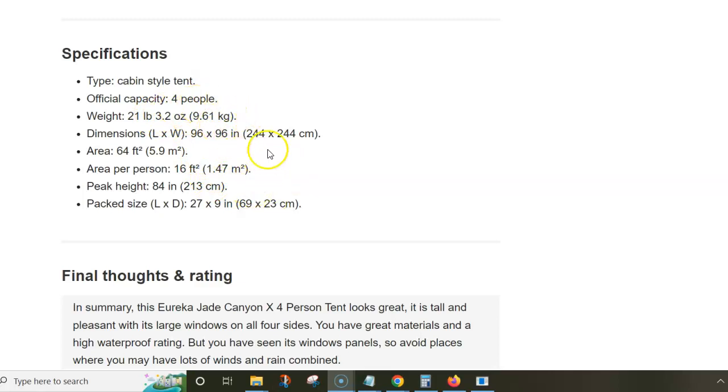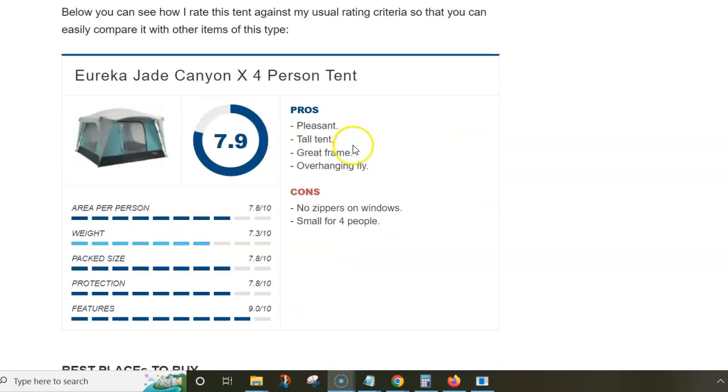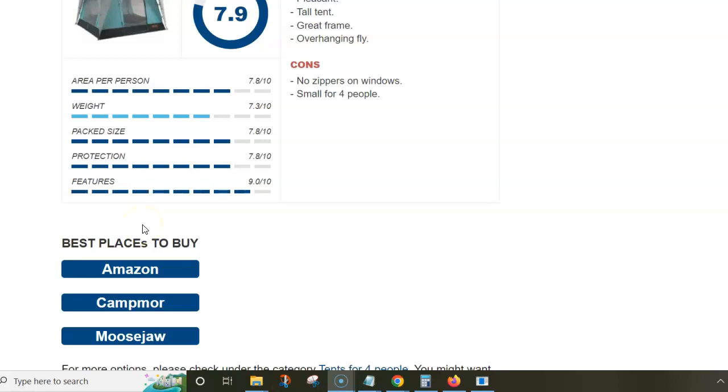Regarding pros and cons: the cons are no zippers on the windows and it's small for four people. The pros are that it's a very pleasant and cool tent — tall, with a great frame and a unique overhanging fly. The overall rating is not bad, though it's affected by the weight, pack size, and area per person. There is a link below the video where you can read more. Thank you for watching.